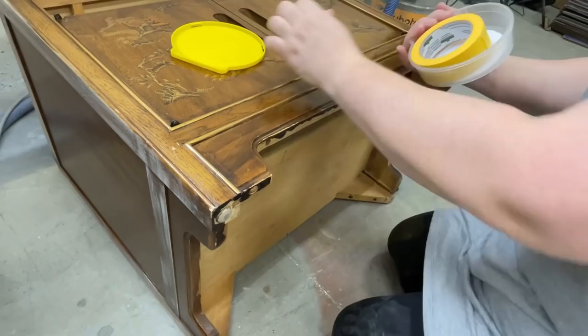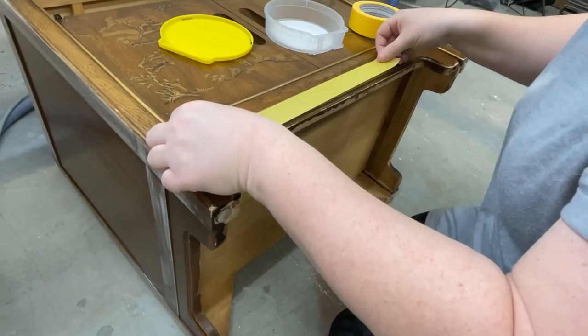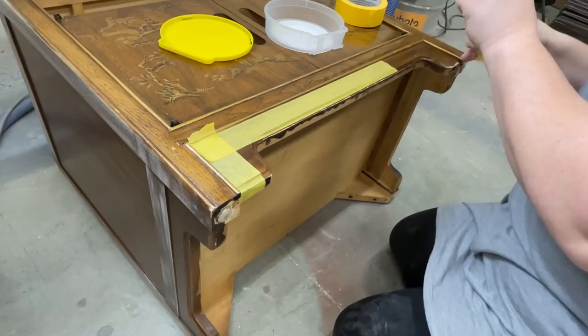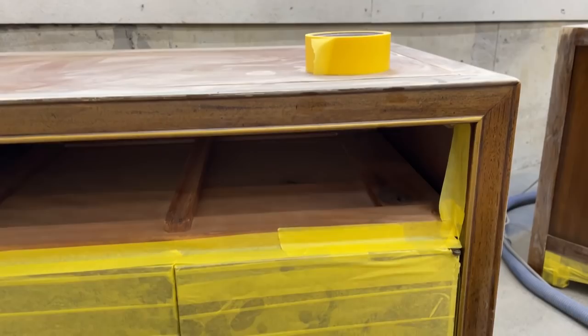While that putty was curing up, I grabbed some frog tape and started to mask off the parts of these tables that I don't want to paint. I decided to keep the cute little skirting boards, the drawers, and the doors in their original state, and I'm going to be painting the rest of the surfaces black to coordinate with the paintings on the front and camouflage all of the repairs that I had to make.